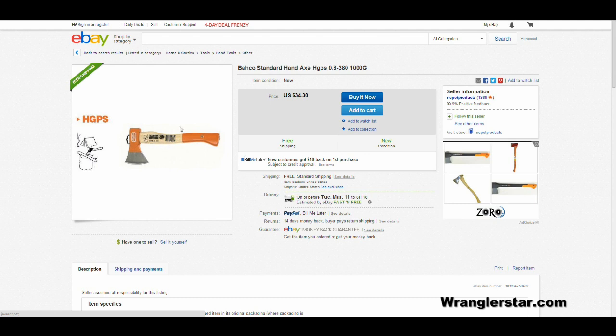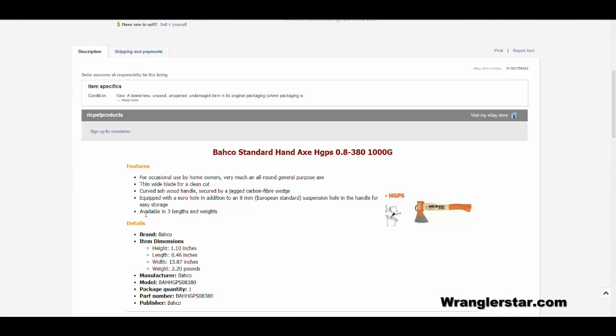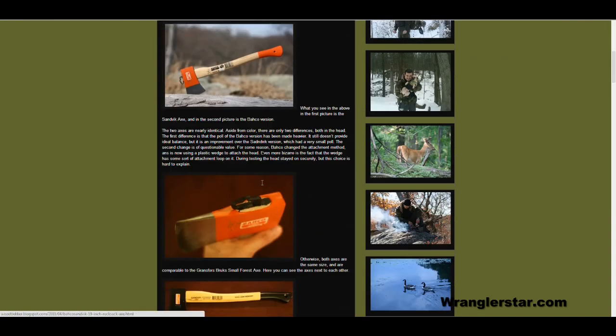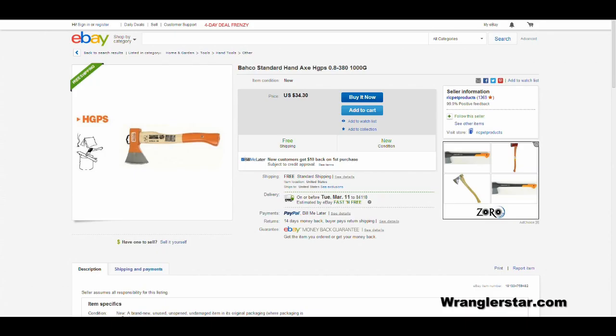I found several of these on eBay — it was difficult to find a dealer. This particular seller is selling the small one for $34.30 with free shipping, which is a really great deal for a good axe. There are three lengths and weights available, so the $34 one is probably the smaller version, with a medium and then the longer one featured on Wood Trekker. I would probably start with the smaller one because it's the same size as my favorite axe — the small forest axe.